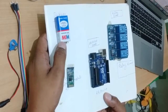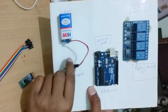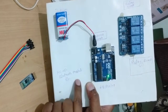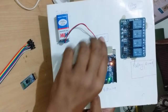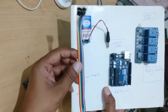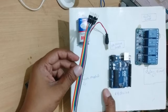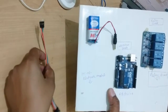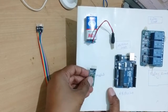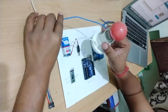The fourth component is a battery, used to give power to the Arduino board. The fifth one is jumper wire — a female and male wire used to connect the relay board, Arduino board, and Bluetooth module. The fourth one is electrical cable.